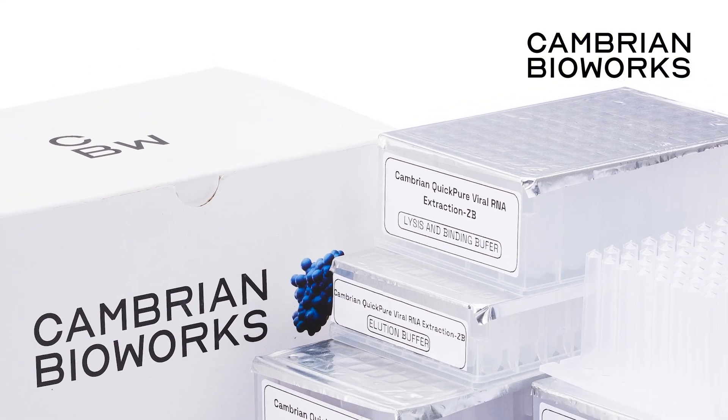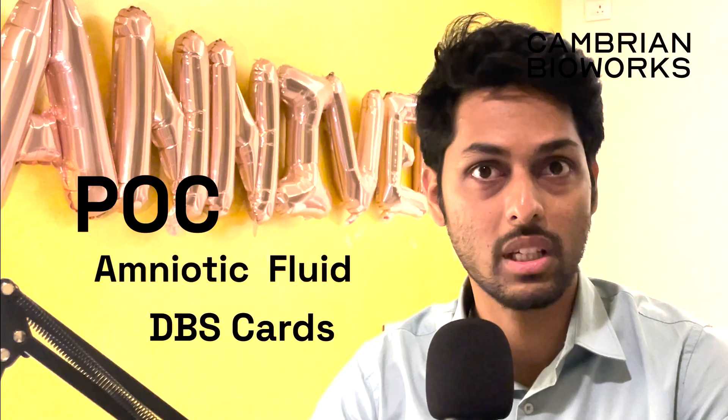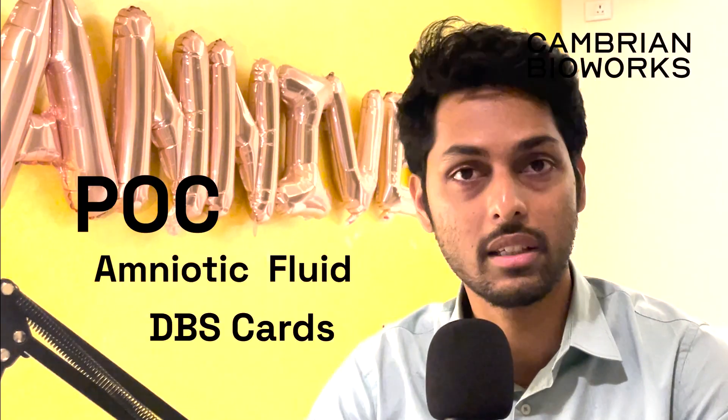Hi everyone, we are looking at a video protocol of Cambrian Bioworks's magnetic bead-based extraction kit for high-quality, high molecular weight DNA. The sample type that we're going to focus on for this video will be whole blood. However, if you're talking about very difficult and challenging samples like POC, amniotic fluid, DBS card, etc., the other video links are actually down in the description below.